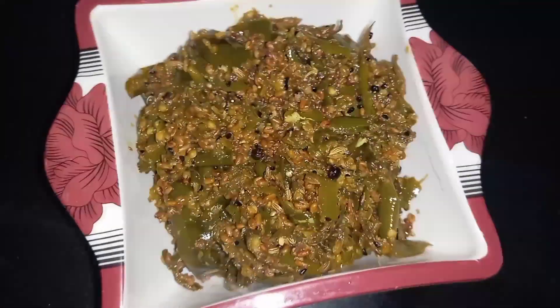Assalamu alaikum everyone, I hope you are learning well. Today we are going to make Rajasthani Mirchi Khaota. This is very easy and very delicious. So let's begin the video, but first of all please subscribe to the channel.